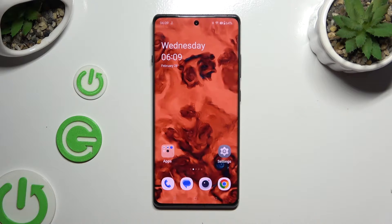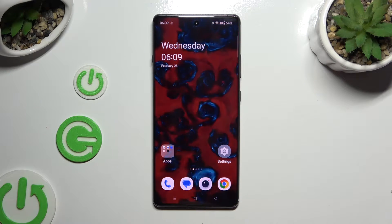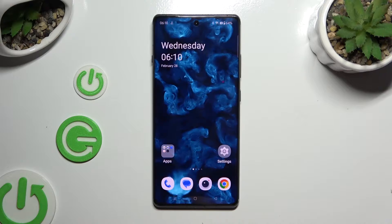In front of me is the OnePlus 12R, and today I would like to show you how you can set up face unlock.